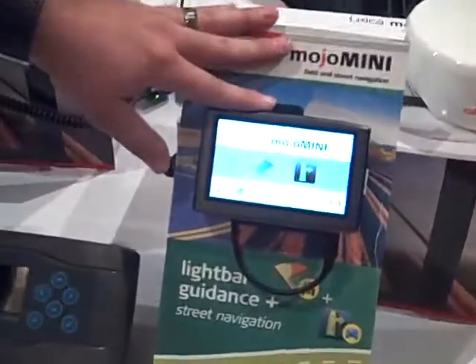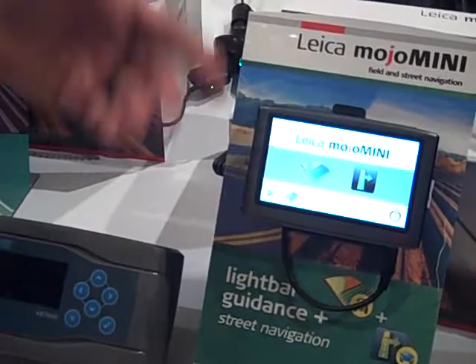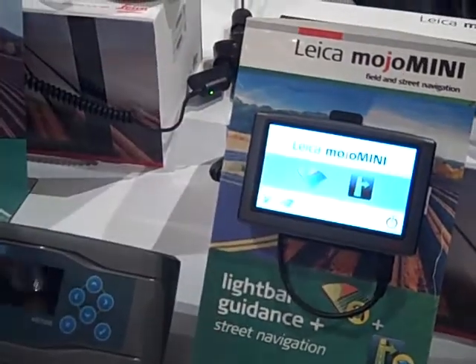The Leica Mojo Mini is our newest product for simple navigation — in-field navigation for light bar navigation, or also street navigation, like a Garmin navigation that gets you around the city. If you want to look at the unit itself, when you first pull it out, it's going to give you the option for either in-field navigation or street navigation.